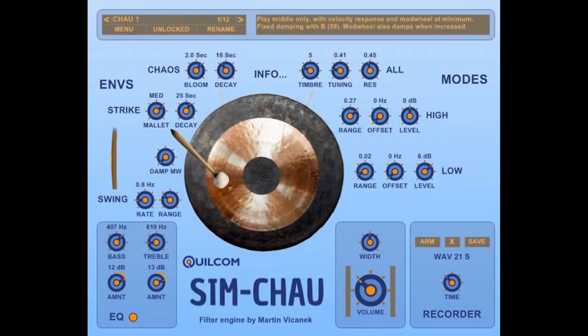Hello, I'm Rex Busterfield and I'd like to welcome you to a video about my Quilcom Simchow. The Simchow is a synthesizer which is made specifically to simulate this type of gong, also known as Tamtam, Chinese gong, or Symphonic gong.